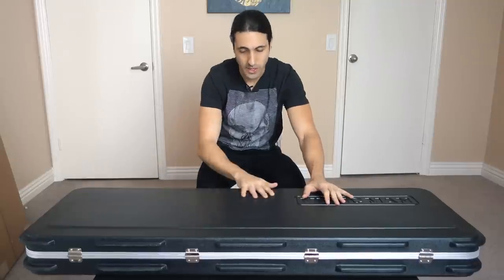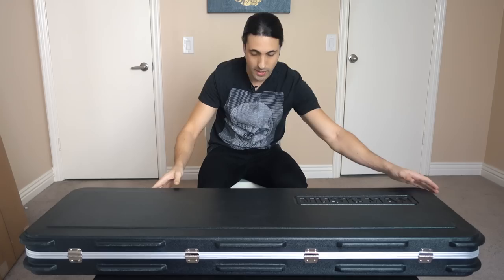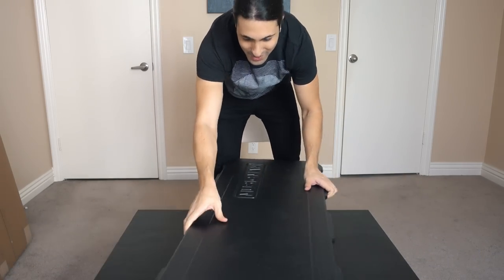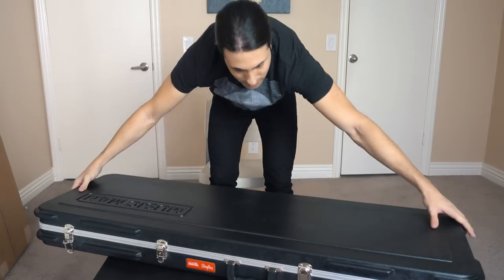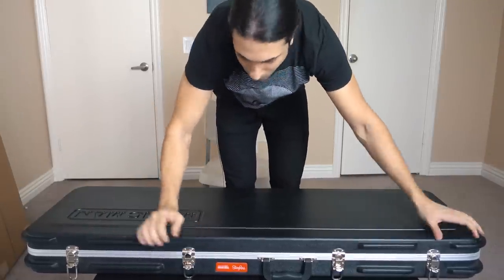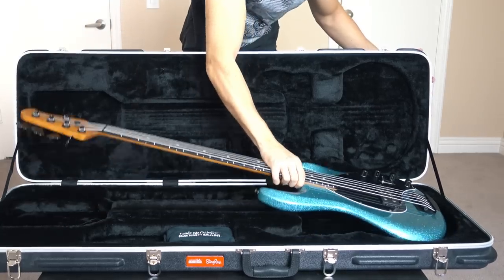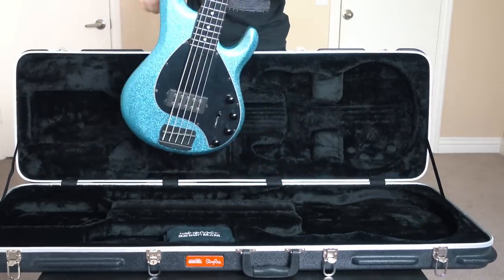It comes in a really nice Music Man case. Let me turn this around so you guys can see it too. We're ready — here we go. One, two, three. Wow, look at this!